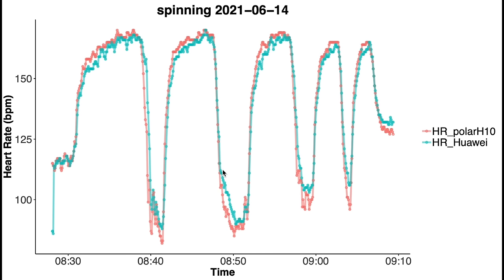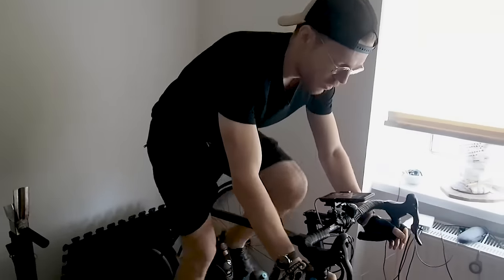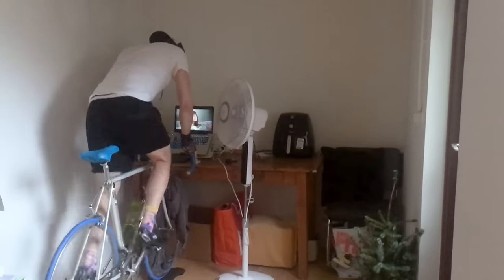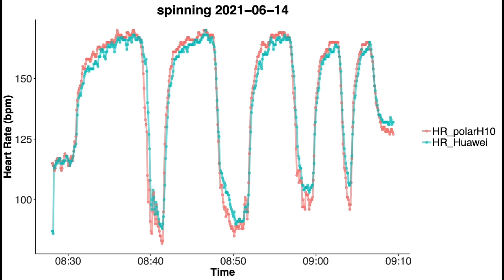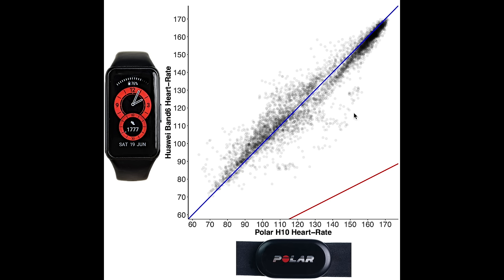I do have a potential explanation: the bad accuracy sessions were recorded at my parents' place and the good accuracy sessions were recorded at my own house. At my parents' place I do not have a fan in front of the spinning bike, meaning I sweat a lot more, whereas at home I have a fan pointed at me and sweat a lot less. Apparently this makes a huge difference in signal quality when recording heart rate — or there's something else that's different between working out at my parents' place versus at home. If I just use the results for spinning sessions at home, the agreement is now much better between the Huawei Band 6 and the ECG chest strap.